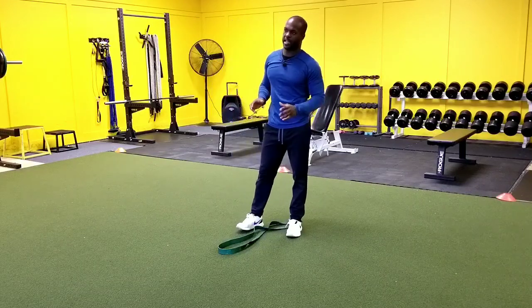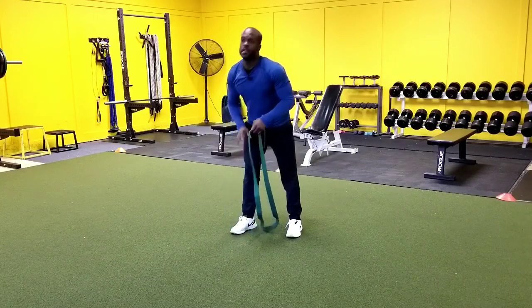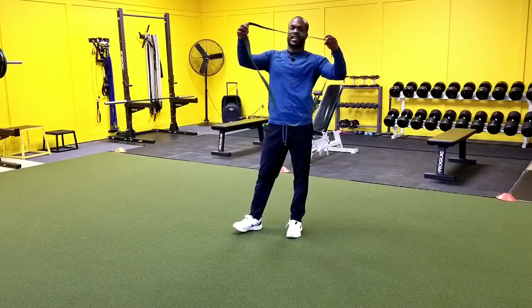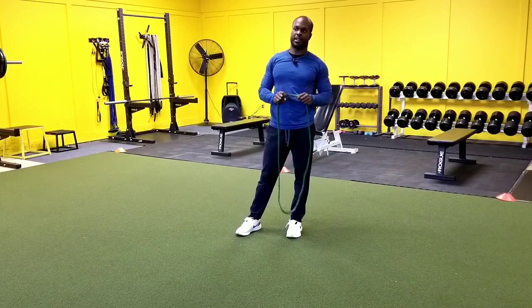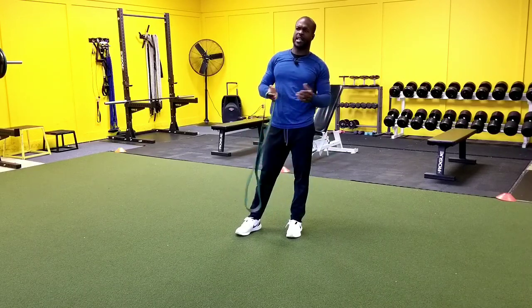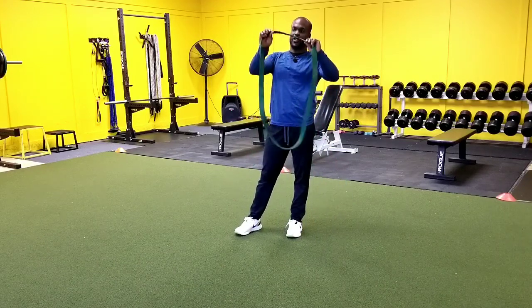Hey guys, in this video we're going to be showing you how to do the resistance band good morning. One of my favorite exercises — you're going to want to use what we consider a long band. I like the thicker ones for this exercise because we're going to want to have some resistance here. If you only have a thin one, that's fine, it's going to do just as good, but if you can get your hands on a thick band like this.